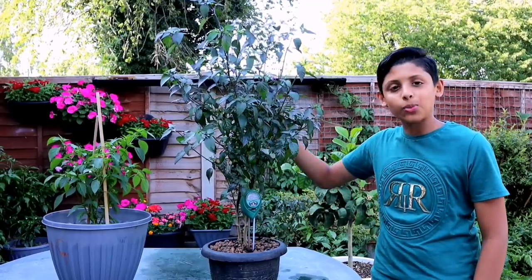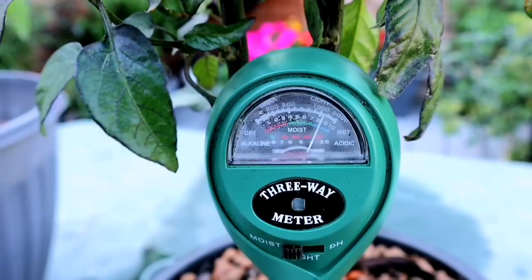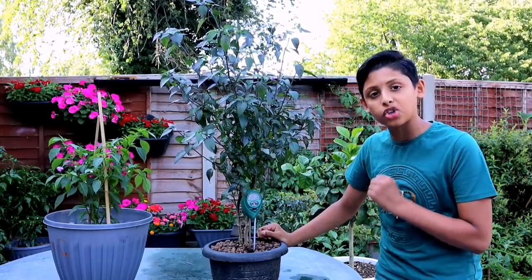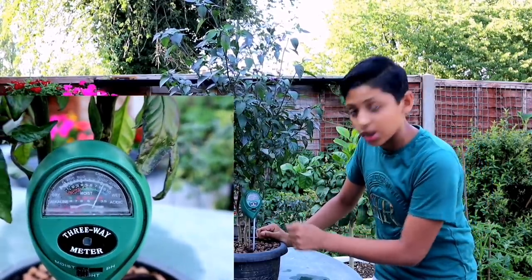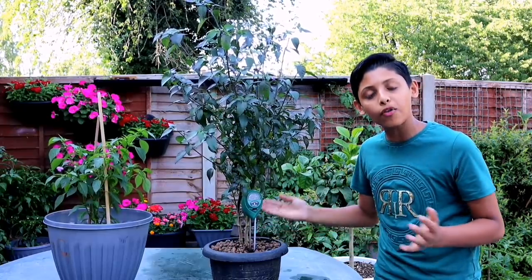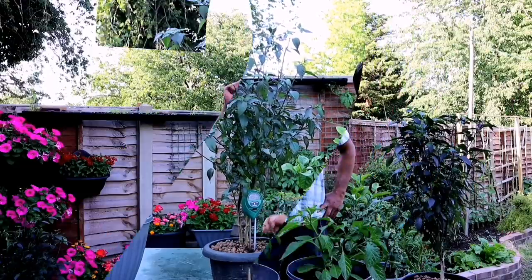We've just watered this plant — let's test the moisture. Wow, it's on the blue section. It's not too high, not too wet — this is good. It means we don't have to water our plant for another day, but of course we'll be checking it from time to time.